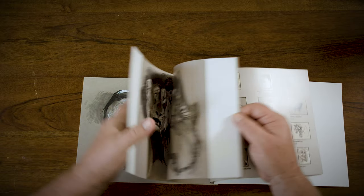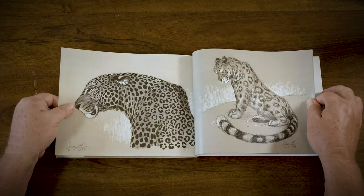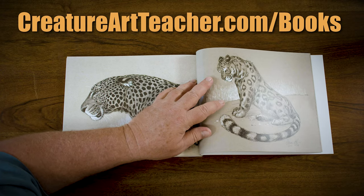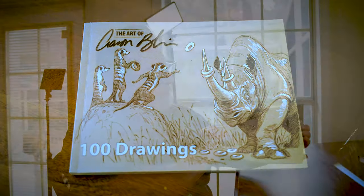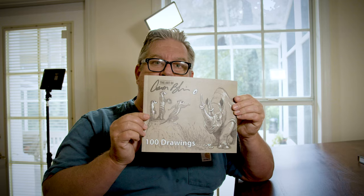Here we go — this is my book on 100 Drawings. So go on over to creatureartteacher.com/books where you can get both my books: The Art of Aaron Blaise, my coffee table book covering 20 years of my art, and my other brand new book, The Art of Aaron Blaise: 100 Drawings. Go check it out, put some beauty back into the world, and I'll talk to you next time. Thanks.